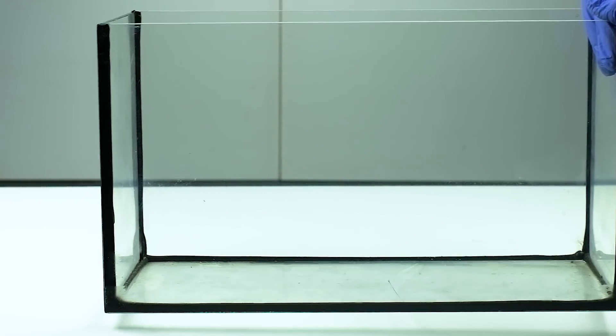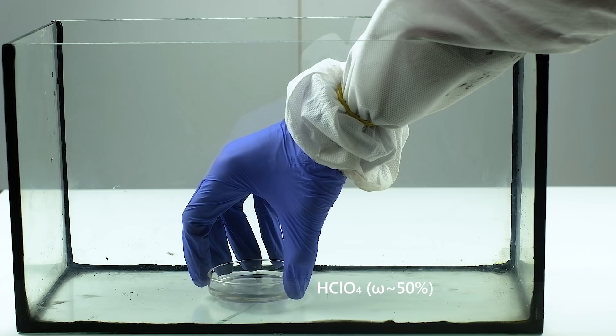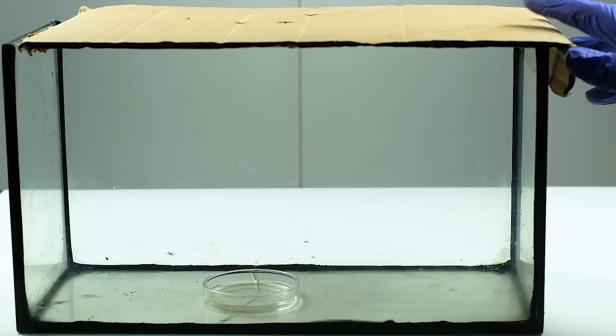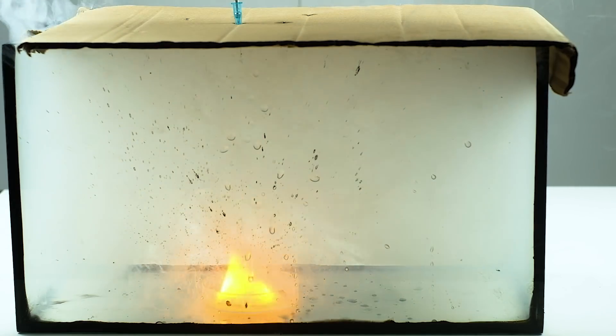Before our main reaction with bromine, let's warm up and drop this alloy into a solution of perchloric acid. So let's get started.